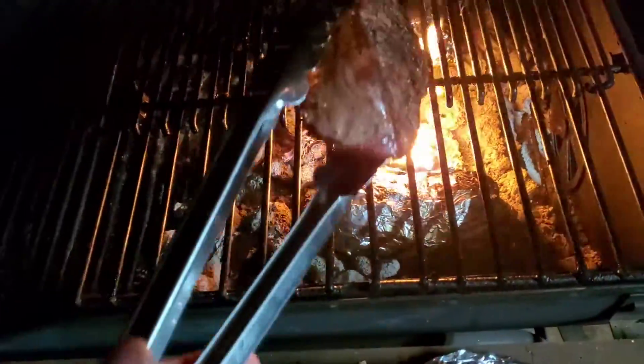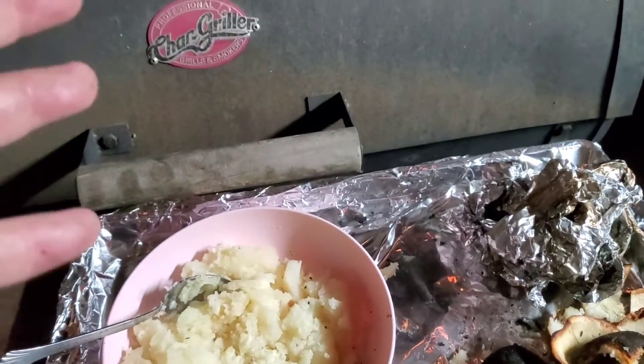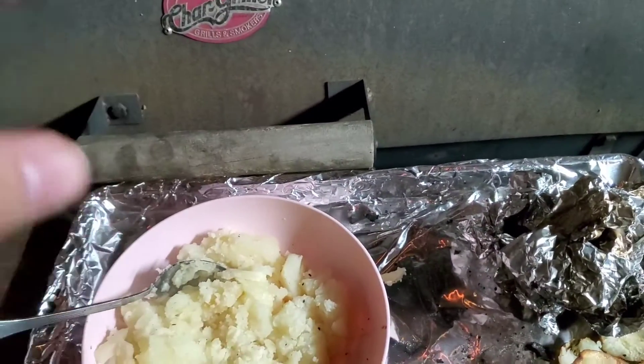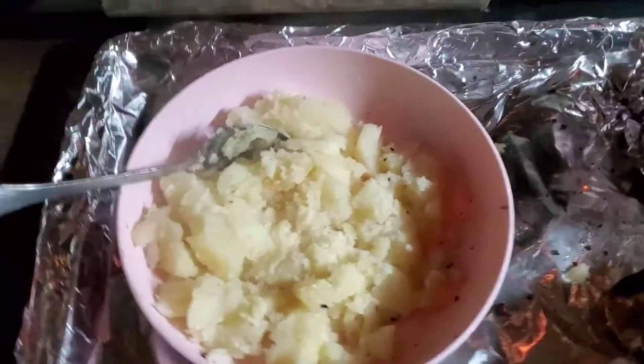Now we're going to let them rest, and it'll be time to tend the potatoes. We got all the potatoes out of the peel. If you wanted to do baked potatoes, I had them in the coals for an hour and a half. You could take them out of the coals after a half hour and then put them up on the rack and let them cook through — that won't char off the skin like it charred off mine.